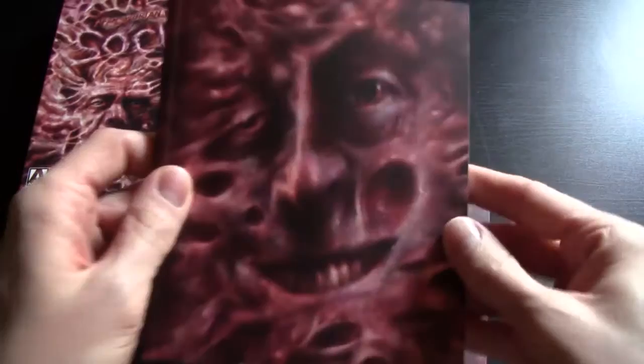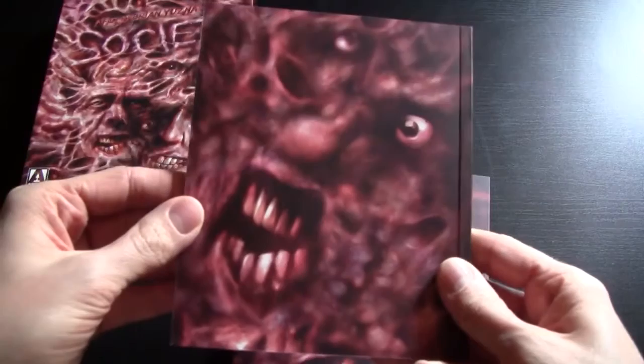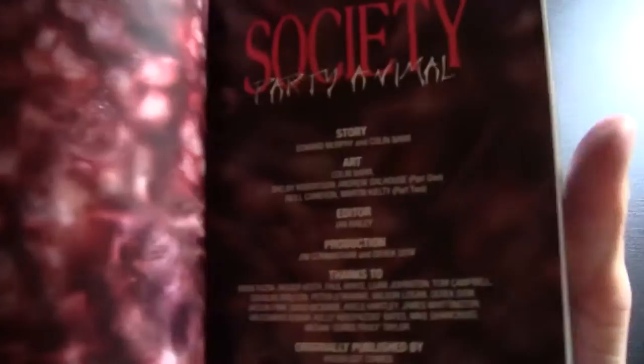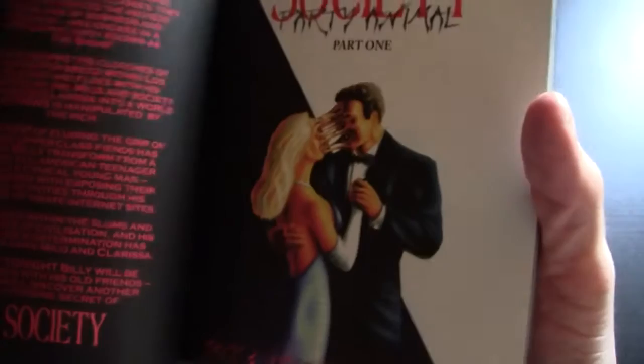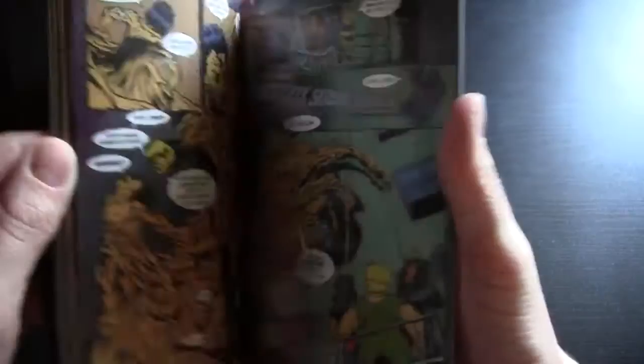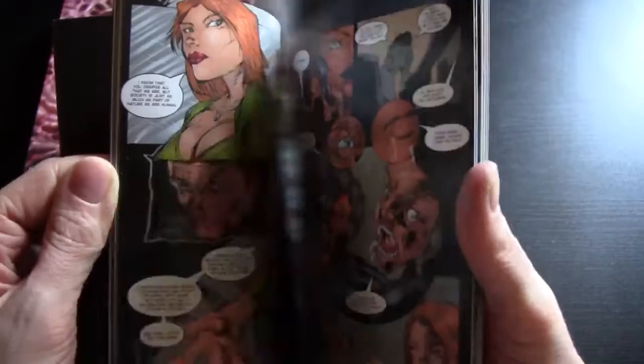I like how the artwork is very consistent with the front cover. This is all new artwork, by the way, and this is a comic book — and it is a sequel to the film. Society: Party Animal. It doesn't look like the director was involved, though he's mentioned in the thanks. I'm not too sure when this came out or how it came about, but yeah, this is a comic book sequel to the film. I like the concept of doing that — I find it quite interesting.